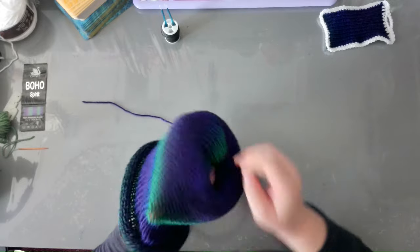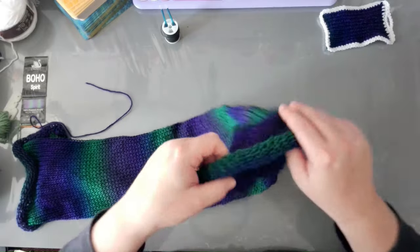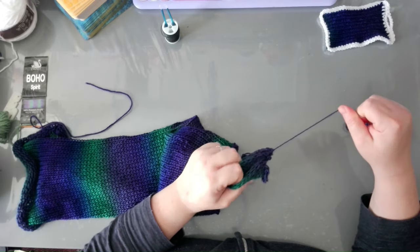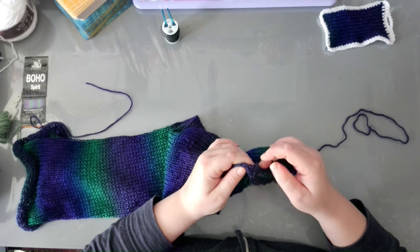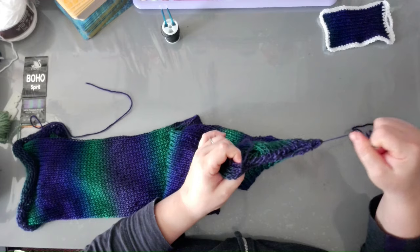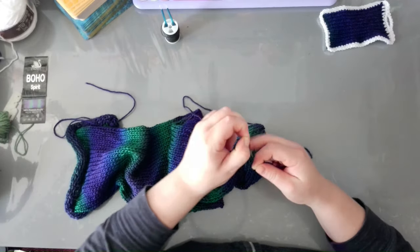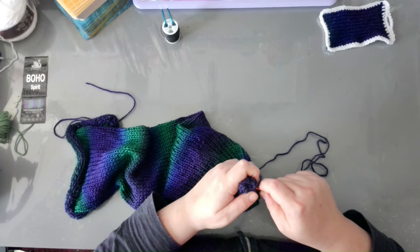Now what you want to do is just unfold it. Grab the cast-on edge and start cinching it. If you're using this yarn, just go slow, because it's as painful as it is nice to look at, so just take your time with it — it's also very easy to break. I think the end result is worth it, so that's why I say persevere.